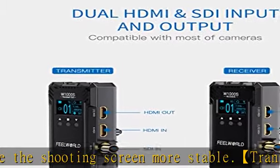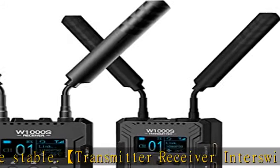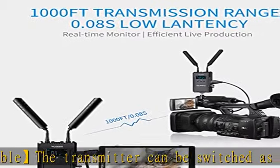Package includes: one transmitter, one receiver, five antennas, one cold shoe, one Type-C to USB cable, and one user manual. Check the description to get this product today at the best price.